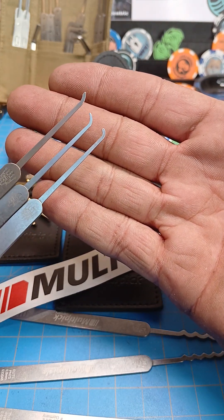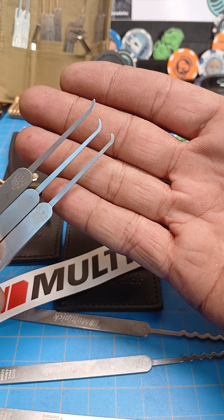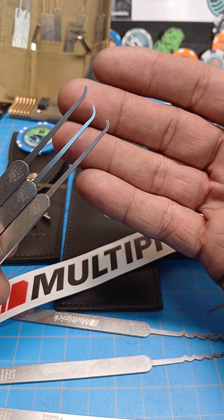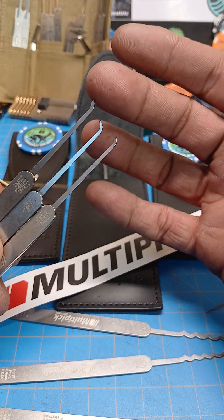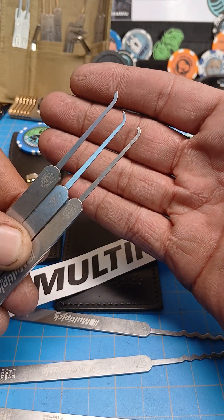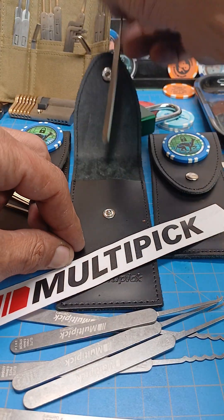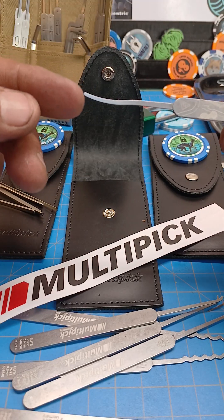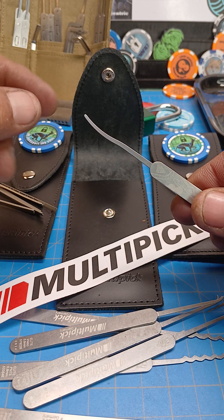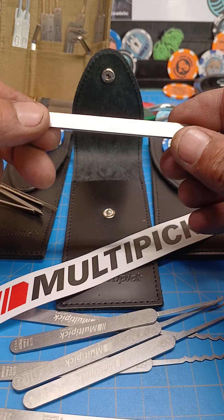There are hooks of various sizes — short, medium, deep, long — I'm not sure what you'd call all of them, but I dig it. I'm not really good with the medium or long ones, or anything rounded. I do like the short flat that came with this set. There's also a long reach pick — first pick like that I've had — and I've been enjoying trying to use it.